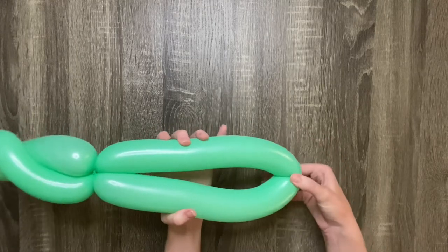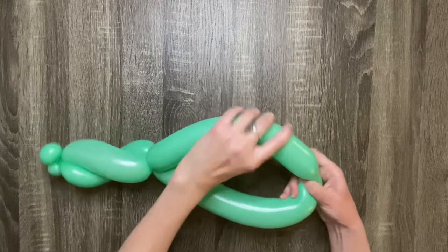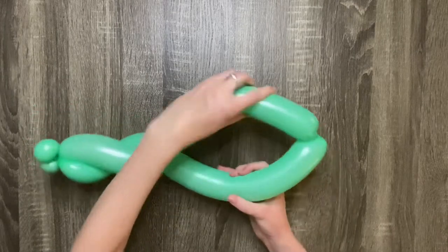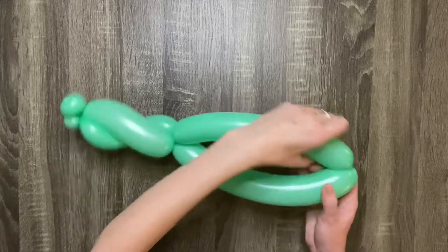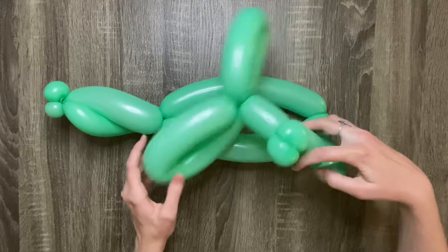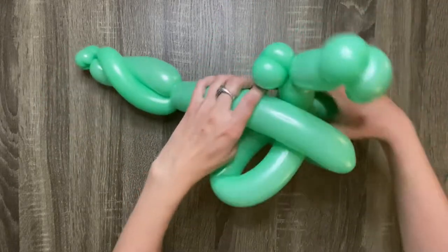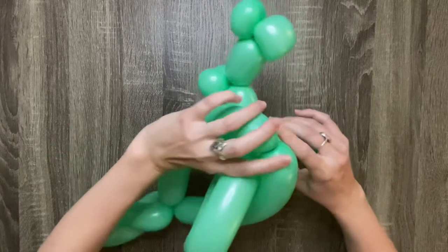Squeeze both sides of the loop together, pinch the end, and twist one of the sides. Then grab your first balloon and wrap the wings of the dragon around the twist you just made on the other balloon.